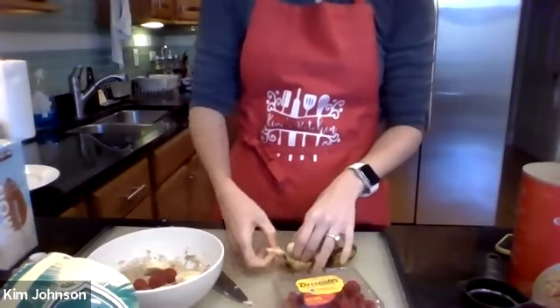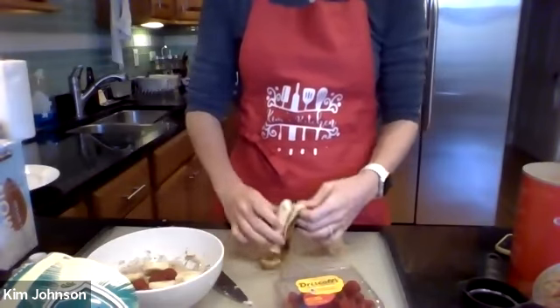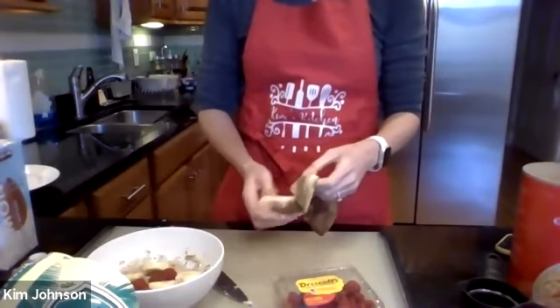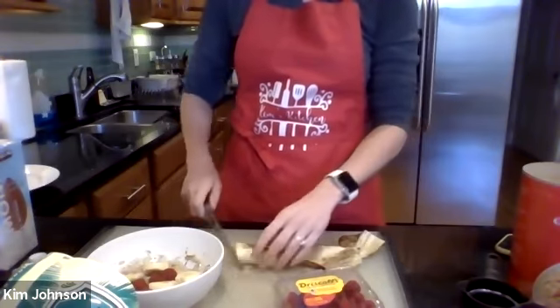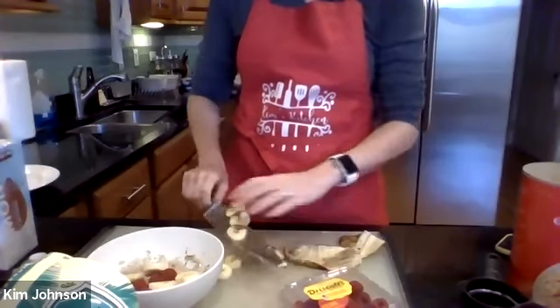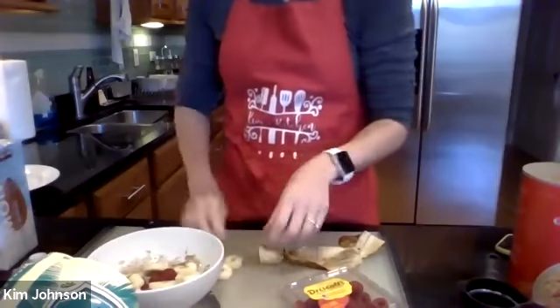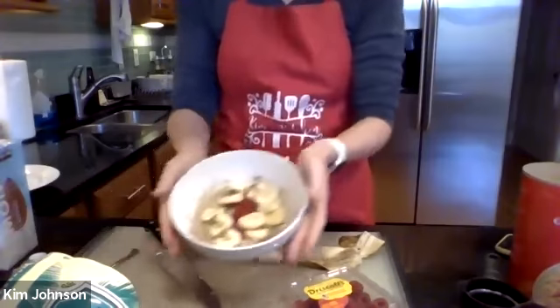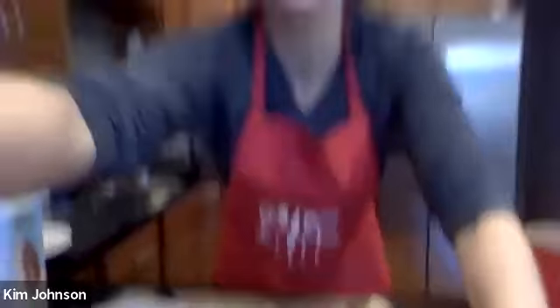How long you microwave your oatmeal depends on the consistency you like. If you like it a little chewier, you can microwave it less; it'll get softer as you keep microwaving it. And with that, I'm just about done — look at that, it looks so yummy and it's healthy. It'll fill you right up for the rest of the morning, and you'll feel ready to go and start your day.